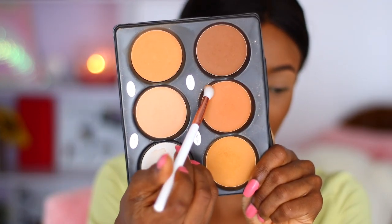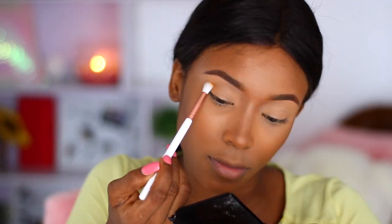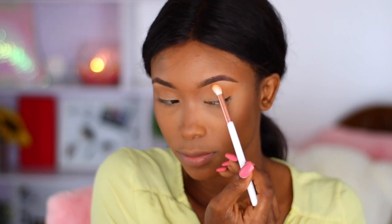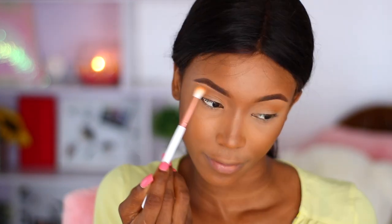We're going to start off with the lightest shade. This shade is usually like a transition shade that divides your lid from your brow bone. I'm just going to use that brush to blend out that soft, almost neutral transition shade that blends well with my skin tone.